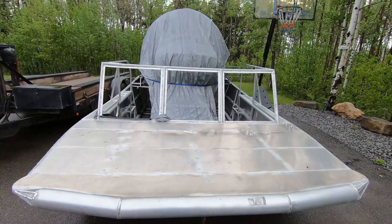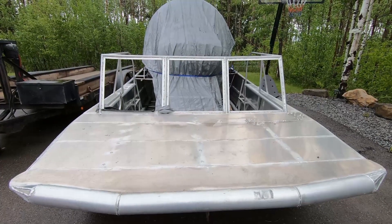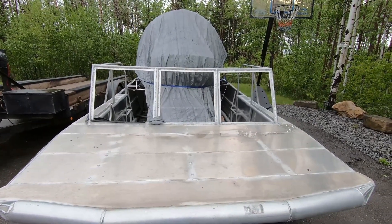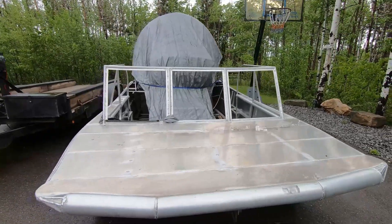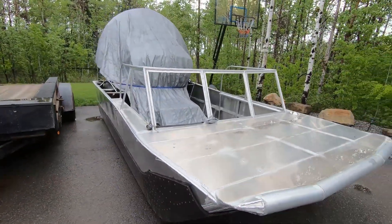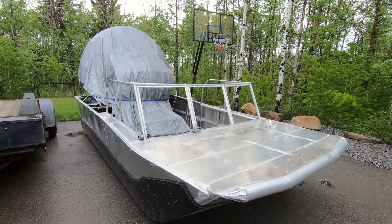The things that still need to get done: I would like to paint it, I need to put some polycarbonate for the windscreens, I need to add the fuel nozzle, and then tune the ECU. So it's pretty close. Hopefully I'll have it complete this summer and get it out doing some test drives.